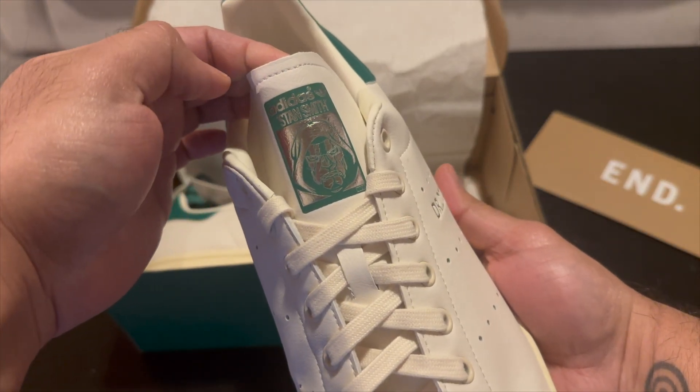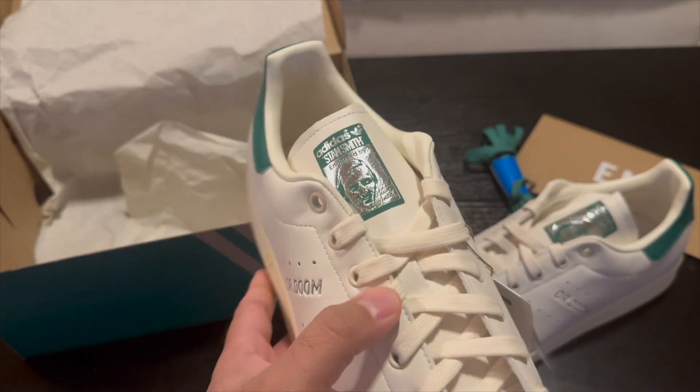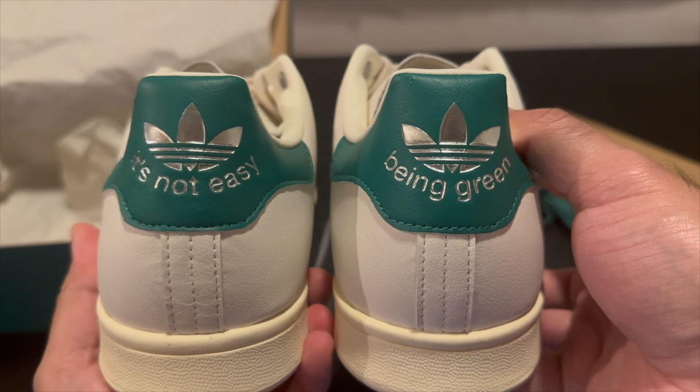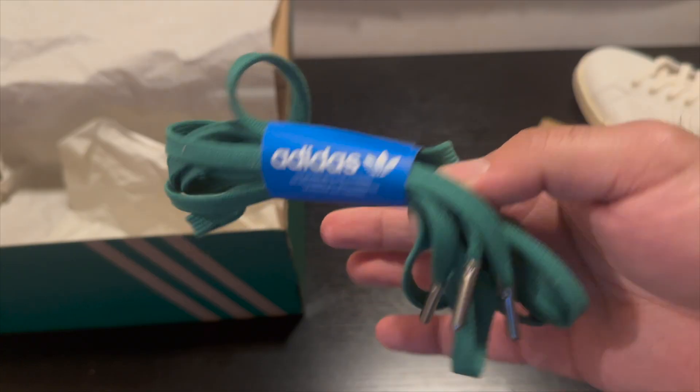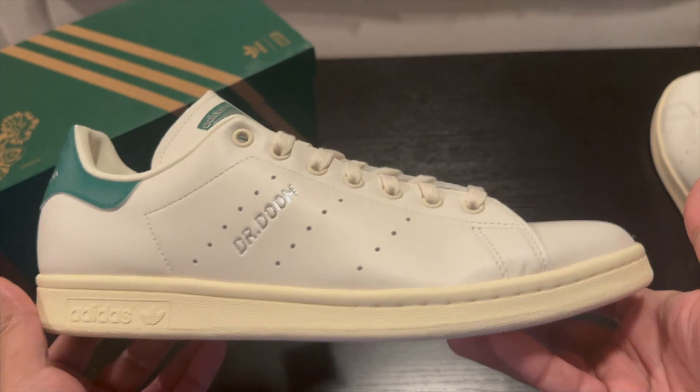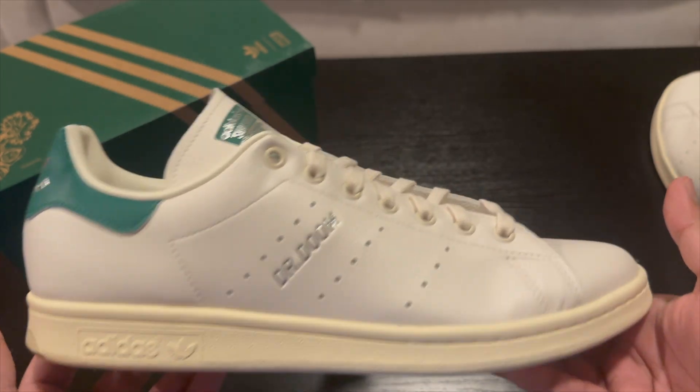It looks like your basic Stan Smith pretty much, except it says Dr. Doom instead of Stan Smith. We do get Dr. Doom on the tongue as well. On the other shoe it does say Dr. Doom, but then you get Stan Smith on the tongue. On the back it says "It's not easy being green." You also get some extra green laces, but I'm probably going to keep the original ones.